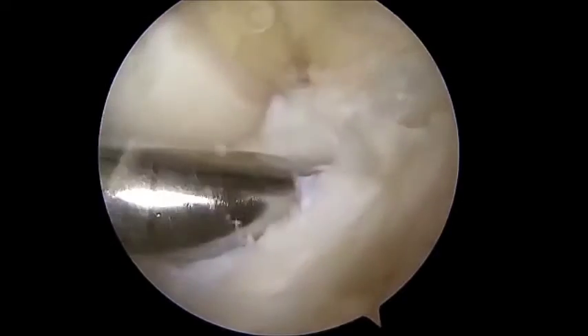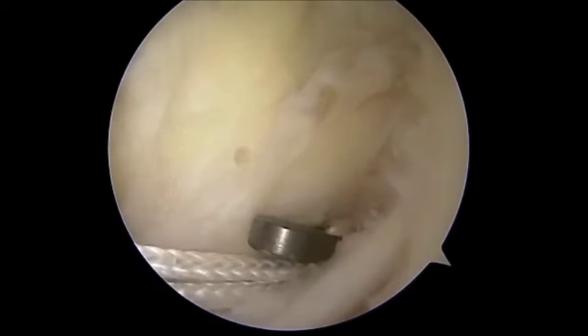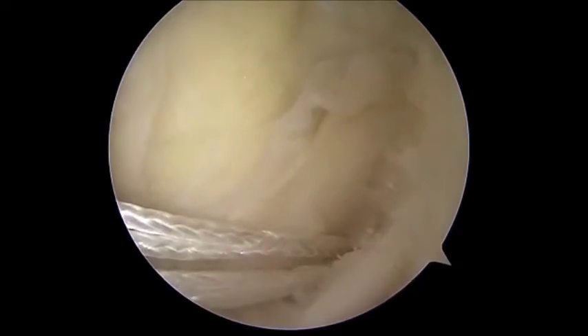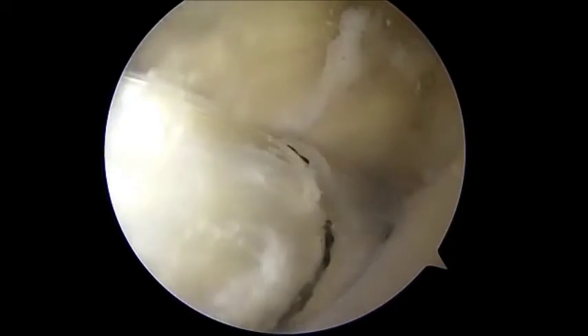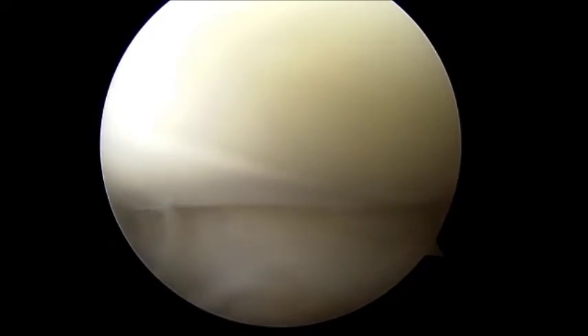A fiber wire is passed in the femoral tunnel after removing the reamer and the drill pin. The knee is flexed to 90 degrees, then the flip cutter is used to apply retro-drilling of the tibial tunnel according to the size of the graft, while preserving as much as possible the fibers of the ACL on the tibia. One should aim for an entry site of the guide pin into the joint which is in the middle of the ACL footprint.